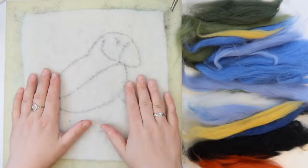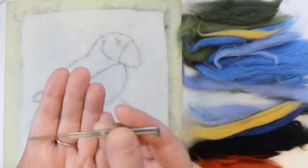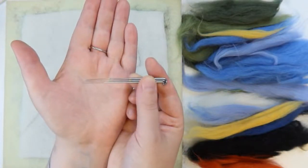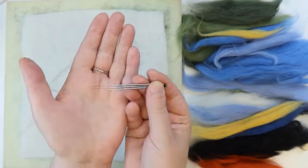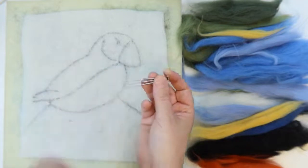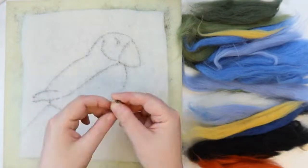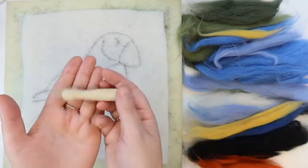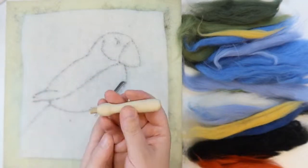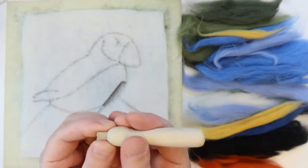We've also got our needles — these are very sharp, please do not stab yourself with them. They do sometimes break — if they break, make sure you find all the ends and dispose of them safely. You can use needles just like this, one or a few at a time, but in your kit you've also got this needle holder which can make it a little bit easier to hold the needles.